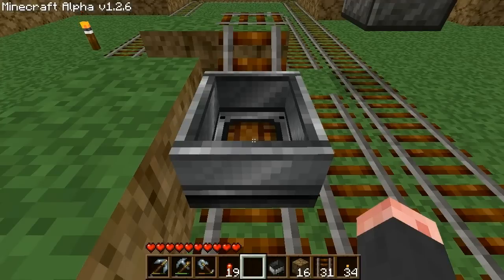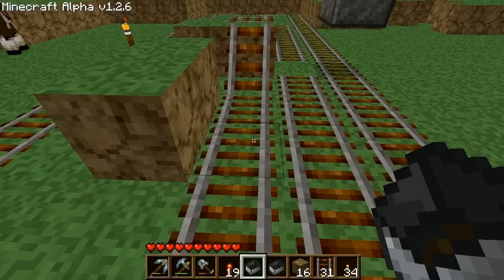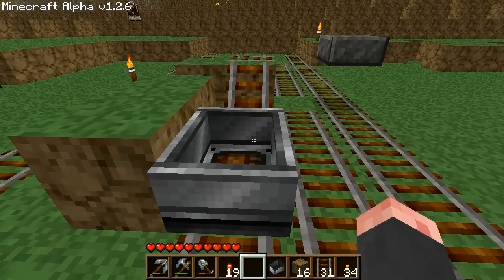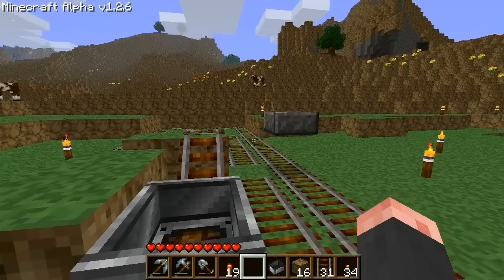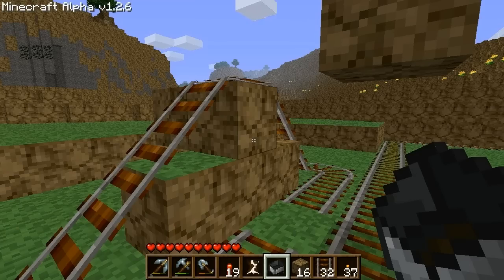If you push the cart too far, it may end up misaligned. If you push the cart from too far away, the cart may jump ahead of you, slow down, and get caught on the edge.